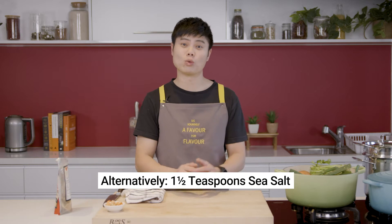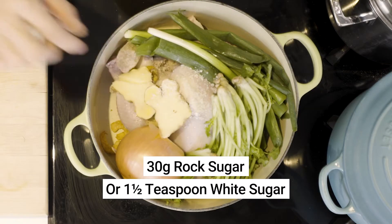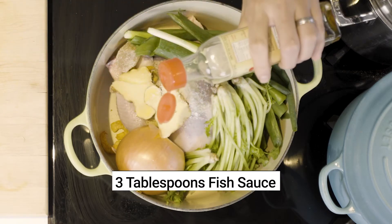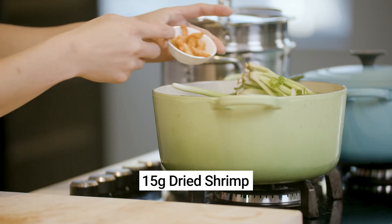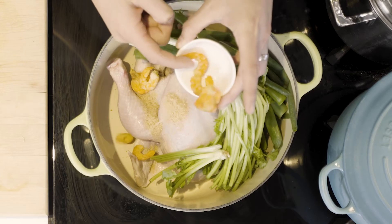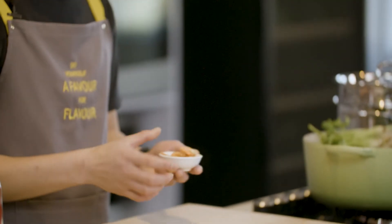Alternatively, add an additional one and a half teaspoons of sea salt. To finish off the stock, add 30 grams of rock sugar, three tablespoons of fish sauce, and most importantly, 15 grams of dried shrimp. Vietnamese dried shrimps are small shrimps that have been sun dried. Like dried anchovies, they are quite savoury and infuse your broth with a subtle umami flavour — truly a Vietnamese pantry essential.